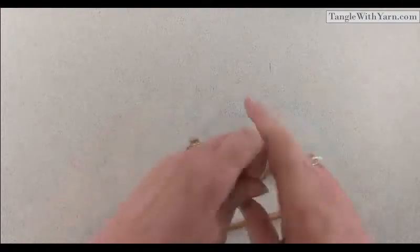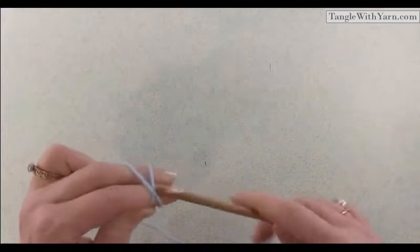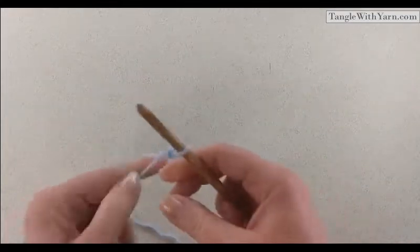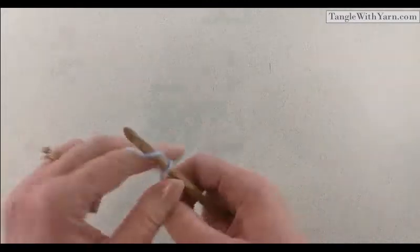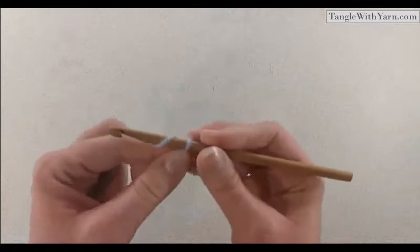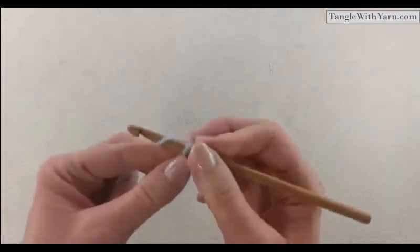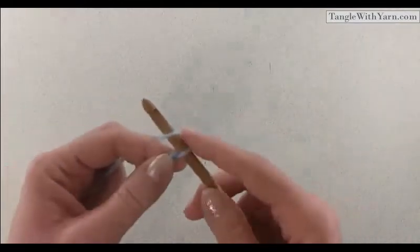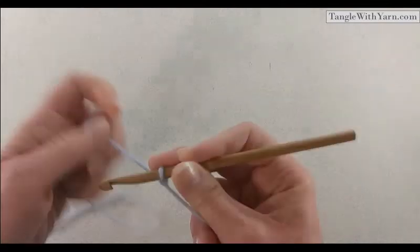So we're going to start off with a slipknot. You want to work the crunch stitch in multiples of two, so go ahead and chain twelve. We're going to do a small little square so I can show you how to do the crunch stitch, and we'll do a few rows so you can see the nice texture it makes.